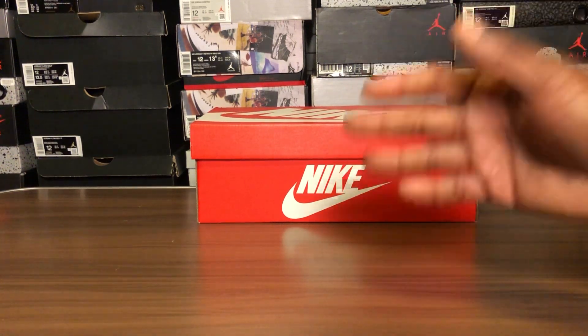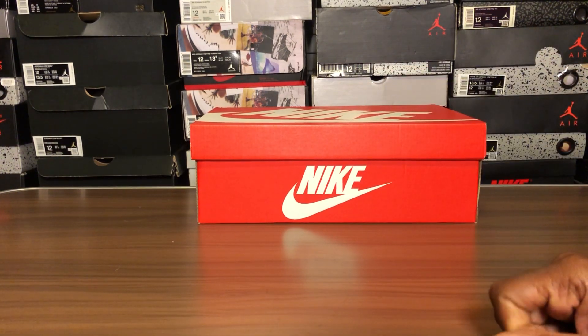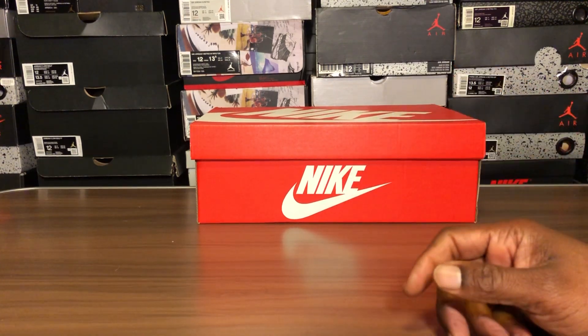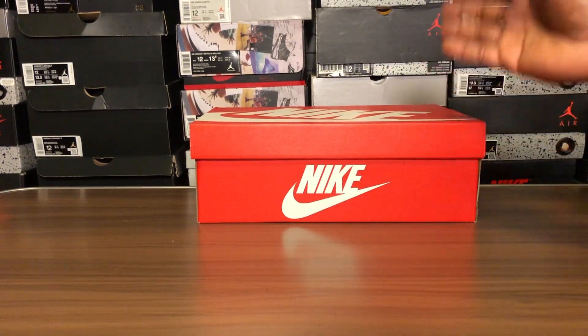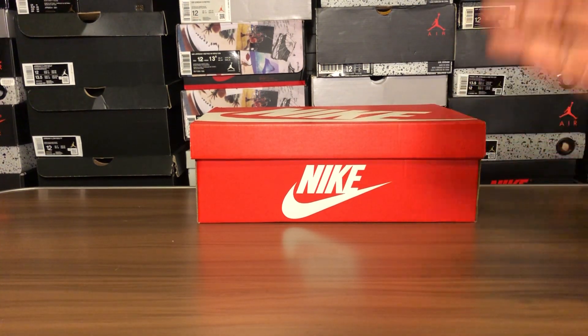Sneaker fam, what's going on? Jake back with another video review. I think I created a monster — I got my homeboy involved in the sneaker game. He started off with those J Balvins and now he won't stop. Retail, resale — if he wants it, he's getting it, doesn't matter.